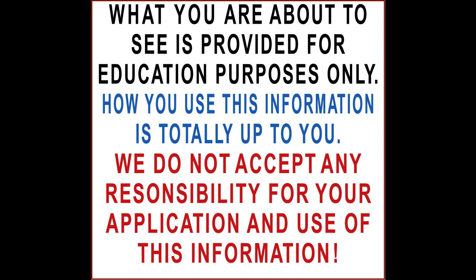What you're about to see is provided for educational purposes only. How you use this information is totally up to you. We do not accept any responsibility for your application and use of this information.